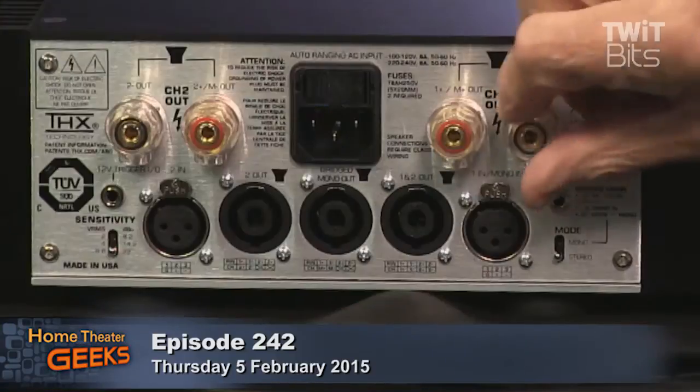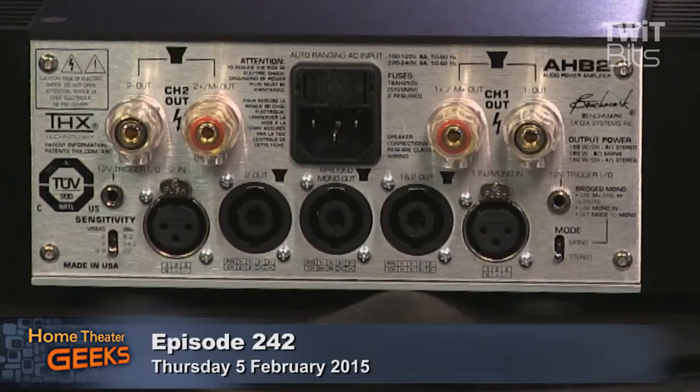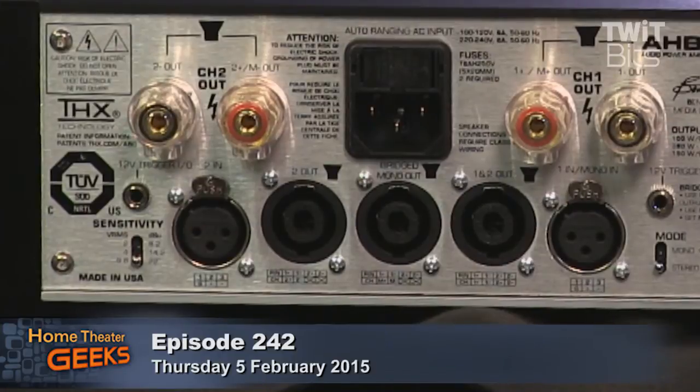The speaker terminals come in two types. There are the regular 4mm binding posts that we're all used to, and below those the professional Speakon connectors — three sockets here. You can use left or right, or the middle one for a bridged output when you put the amp into bridge mode. Benchmark likes to use Speakon connectors because the wiping action of the contacts keeps them clean and distortion is a little bit lower. The binding posts are much more useful for demonstrations — you can go in and out easily and a lot of people like to use their existing cables. So you have both options and they both work.